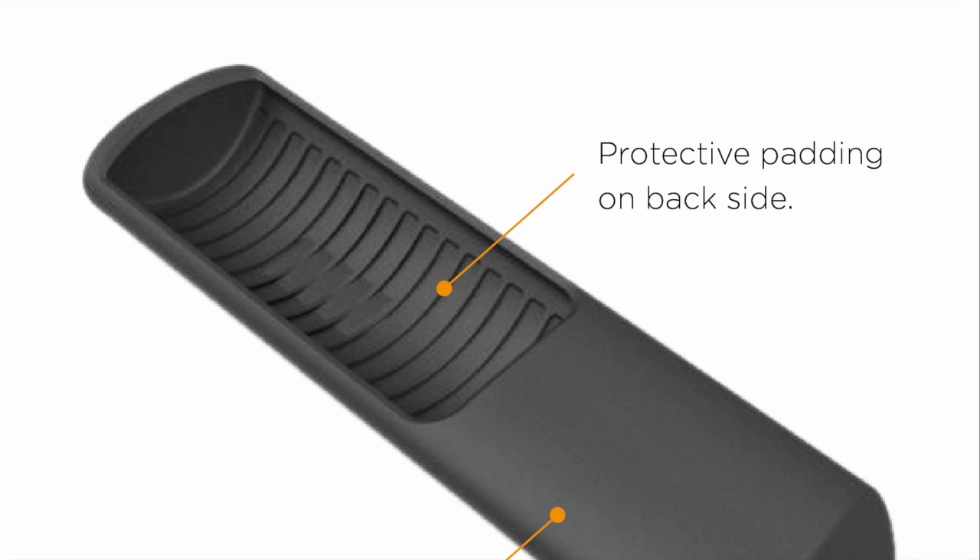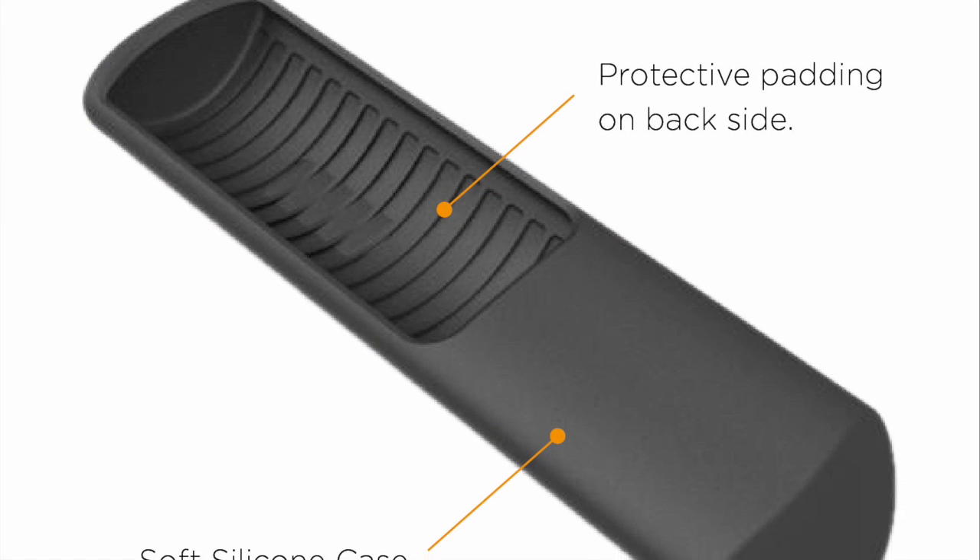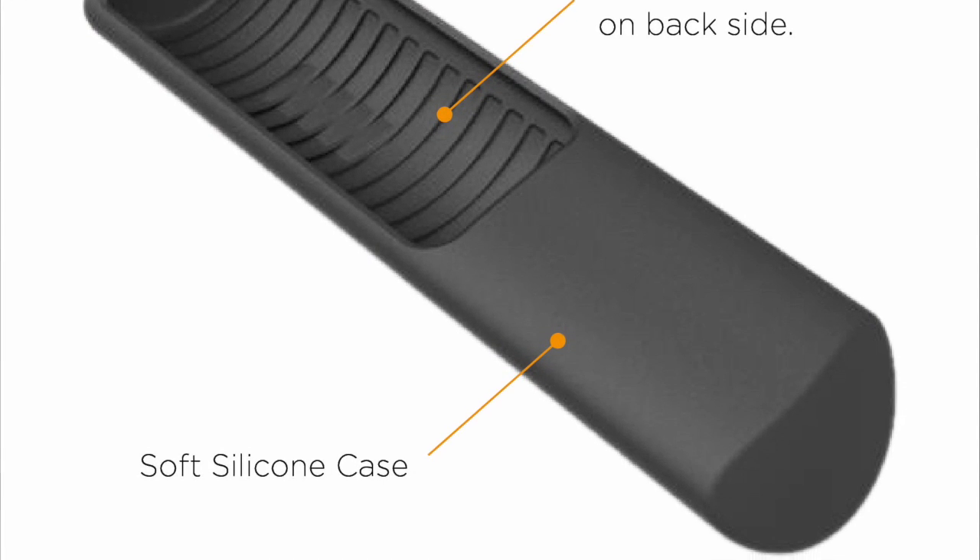The soft silicone material is specially designed to be soft to the touch. The inner ribs of the cover protect the remote from accidental falls.